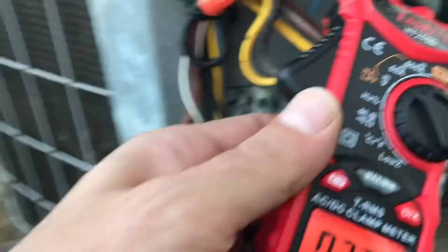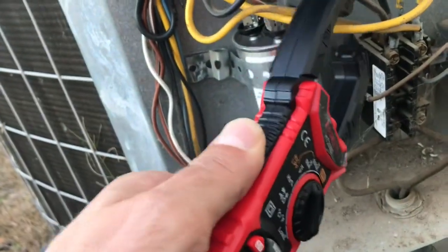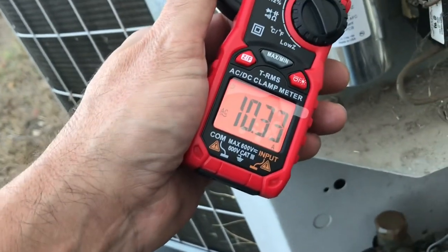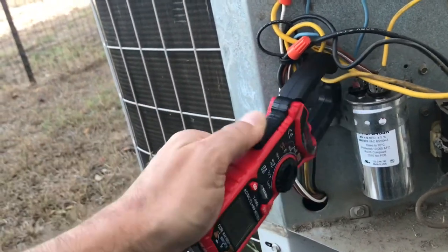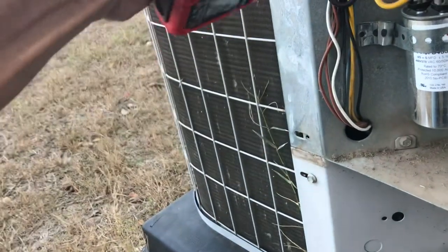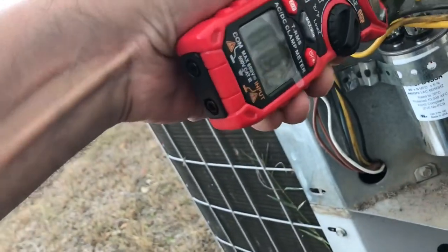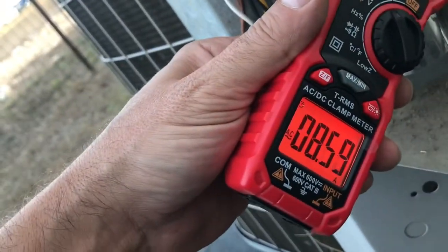It's letting us know we're over three amps, so it lights up orange. 7.2 amps — it should be the same on both of them. Now 0.37... for 10.3 amps... 8.6 amps. It's a nice little meter. 1.3 amps — got all of them — and 8.6.